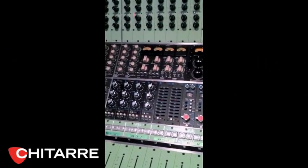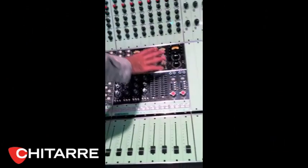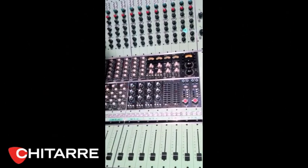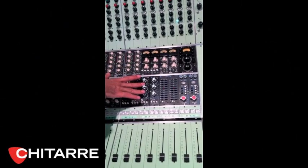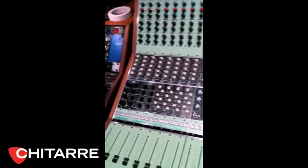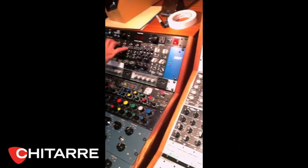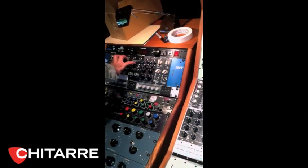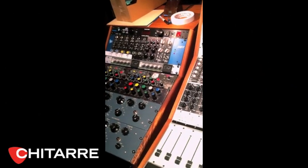I like these — these are 500 series modules. I wanted a console where I can have these 500 series, because all these various companies make all these different modules, so you can get compression, EQ, and mic pres. Those are APIs. For my ear, the old APIs are the best. I've tried everything; I did intensive research and testing.